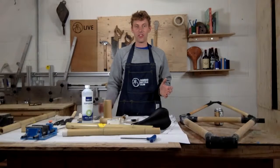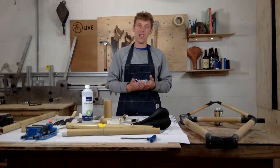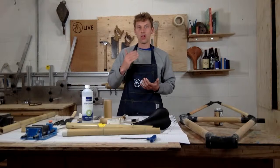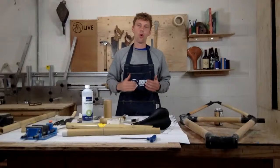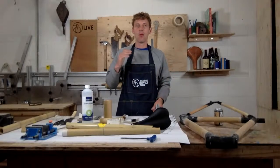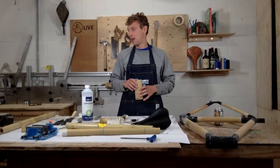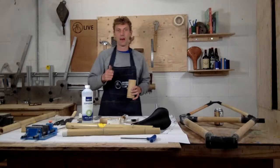Thank you so much for tuning into this live session — it's all been about seat posts and how to fit them, and hopefully it's helped everyone building at home. If you want us to cover more, or if you're struggling with something or would like more information, please message us or add a comment and we'll cover it in our next Wednesday workshop. Thanks again for tuning in — I appreciate hearing from all of you who watch. Bye for now!